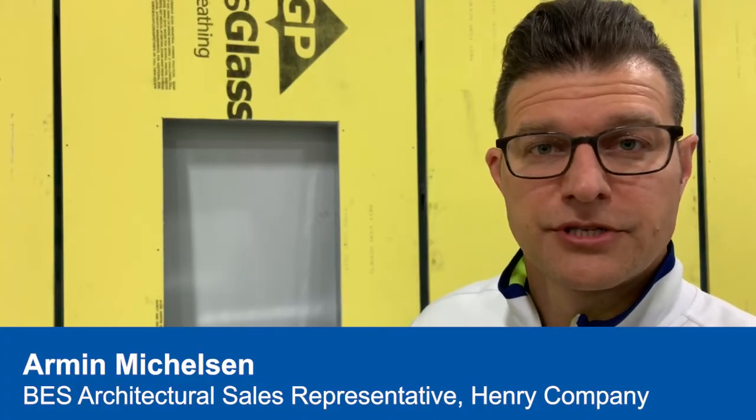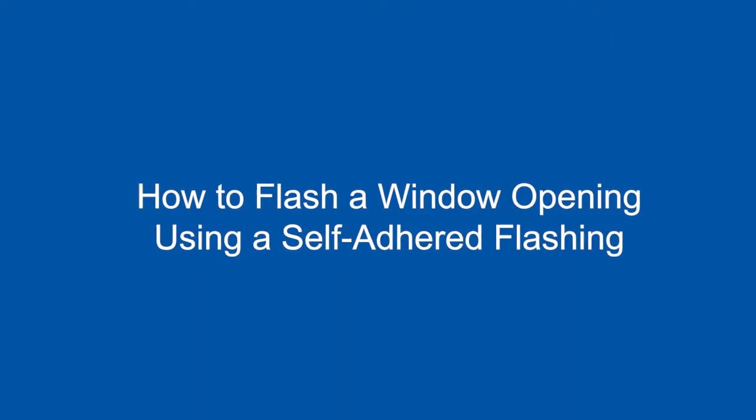Today I'm going to go over step-by-step instructions on how to flash a window opening with a self-adhered flashing.